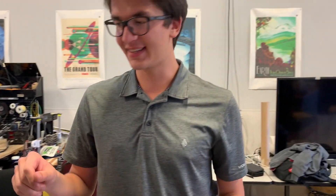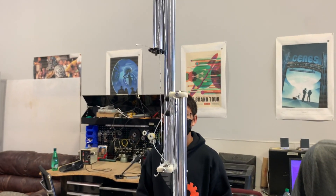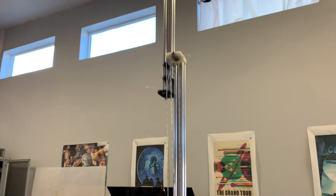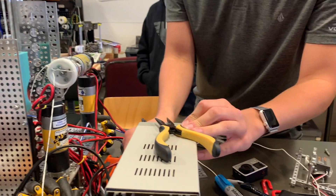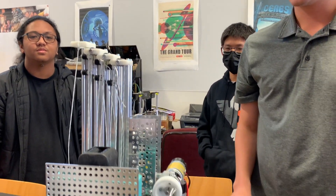Alright, so this is test one of the lift attached to the robot. Nice!